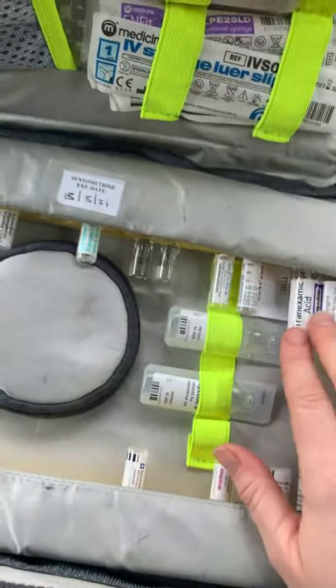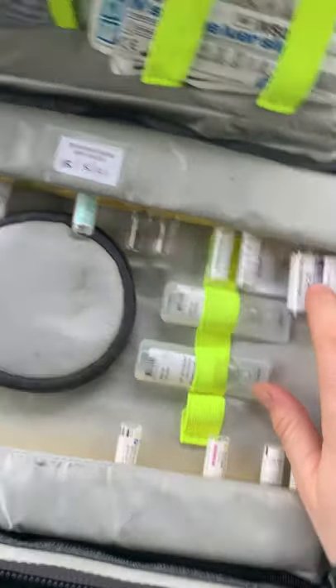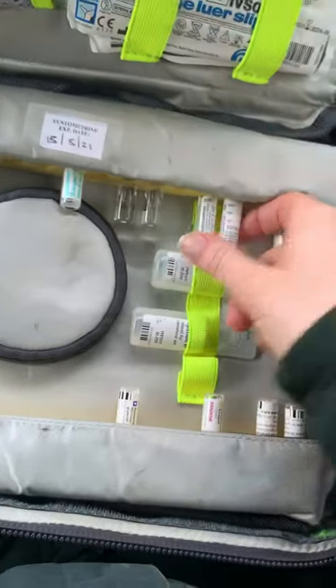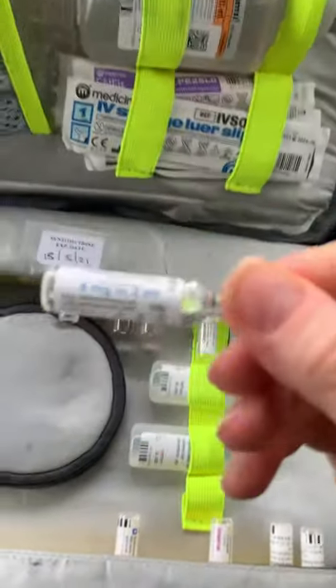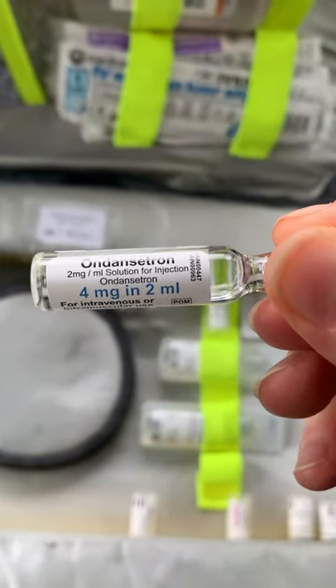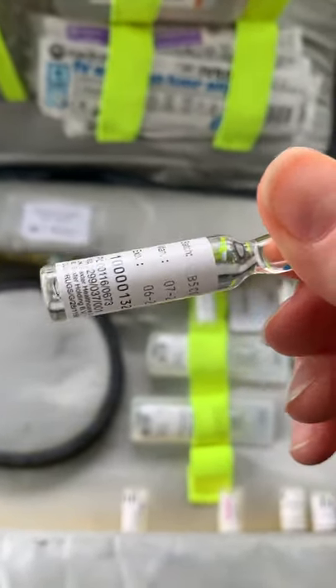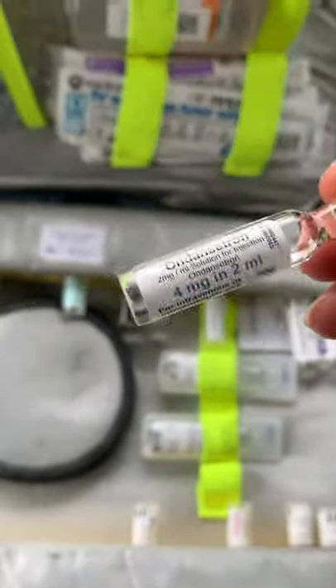The next thing that stands out to me — and one you'll use a lot more — is our Ondansetron, four milligrams in 2 mils. Check the expiry date. Some of them have labels turned the other way, but that's the one — we give it as an antiemetic.